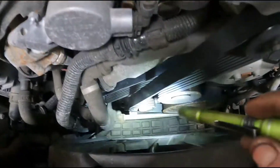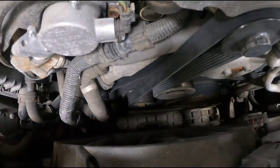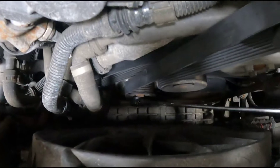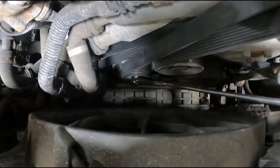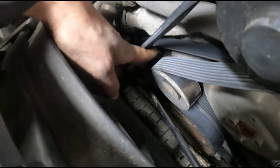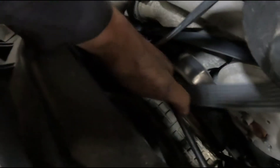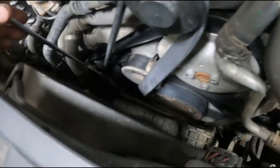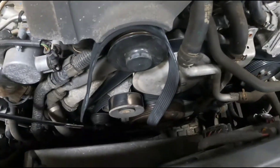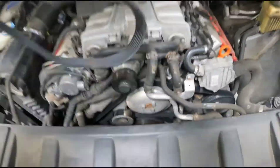Pretty easy to replace. You can see the tensioner is right there and it has a 16 millimeter head on that bolt. All you do is take the longest 16 millimeter wrench you have, put it right there, turn it clockwise — keeping tension on it clockwise — and then just slide it off the rollers. That was the easiest one to do on the smooth roller, and once you pull it off there you can just get it right out of the way.